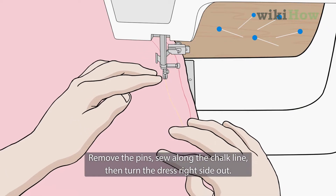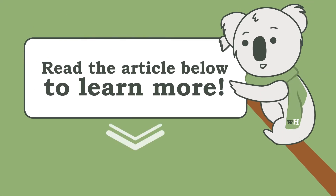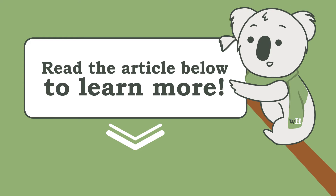Sew along the chalk line, then turn the dress right side out. Read on for more details about how to cut away excess fabric.